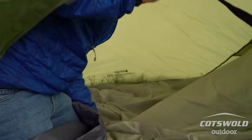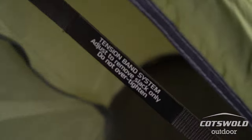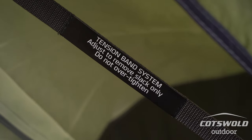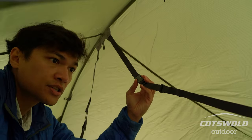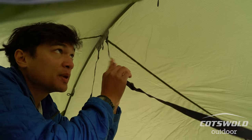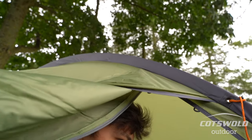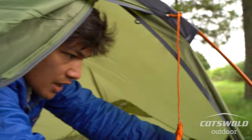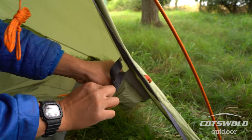These straps are what is called the TBS2 tension band system — that's proprietary and only used in Vango tents. They'll be attached when you get the tent, but at this point when you're attaching the inner it's just a good idea to pop them away for the time being.